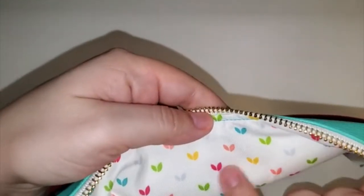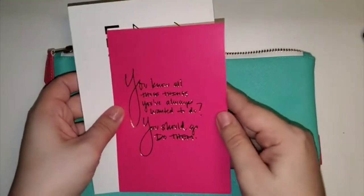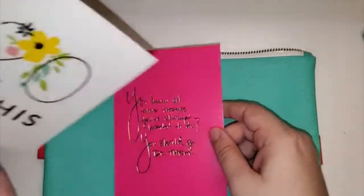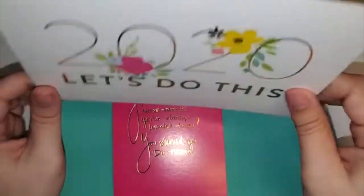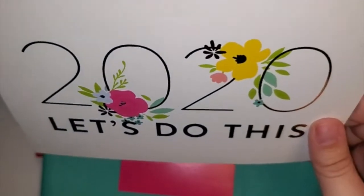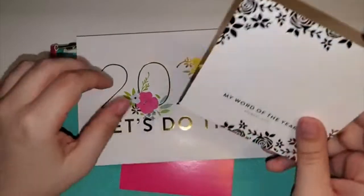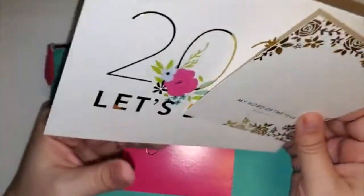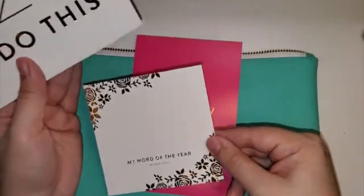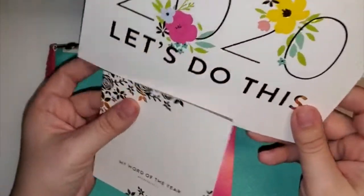Inside mine has different colored leaves, and they do send you these little cute things in the boxes too. And then '2020, let's do this!' I'm thinking of framing that or sticking it somewhere I can always see it — most likely in my office area. So you have the word of the year card and then the 'let's do this' card — it's just blank on the back, but I'm thinking of either framing them or putting them somewhere I can always see them.